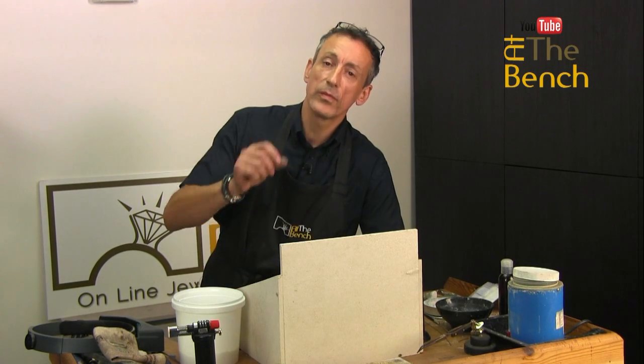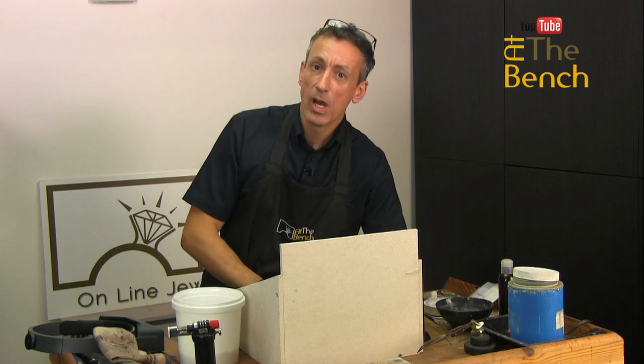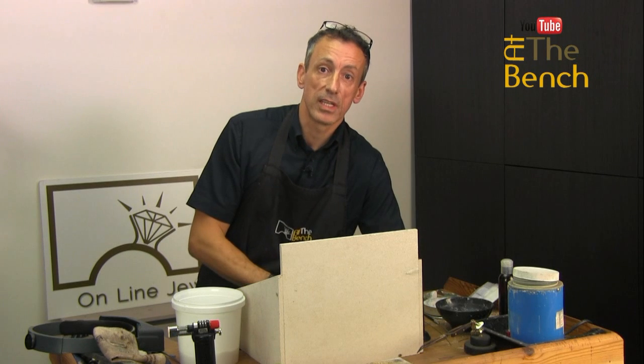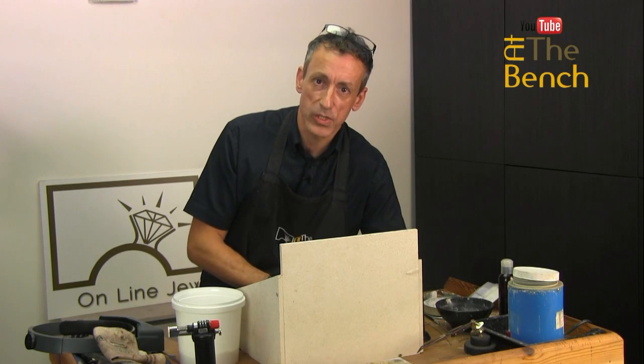Thanks for watching. My name's Andrew Berry. Don't forget, if you haven't subscribed already, please click the subscribe button underneath this film. Also, don't forget to click on that little bell icon to be notified when we put more films live on our YouTube channel. My name's Andrew Berry for At The Bench — thank you for watching, take care, I'll see you next time.